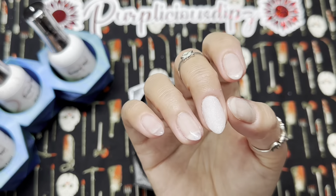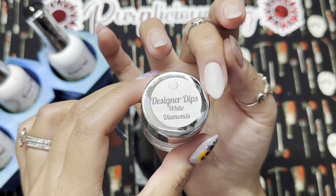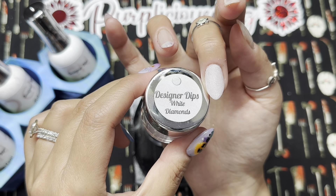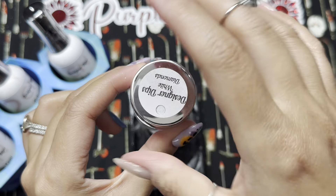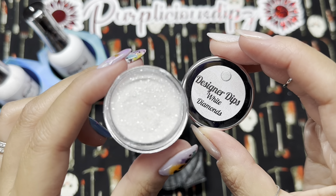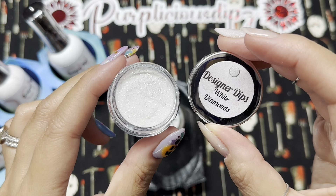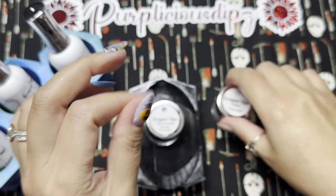I went ahead and pre-dipped my middle finger, which is where my water slide decal is going to go. The color I used is White Diamonds. I was originally looking for my milky white, couldn't find it, and came across this in my drawer. It's a beautiful white micro flake shimmer and it looks amazing under the decal. I capped it, activated, filed, and buffed.